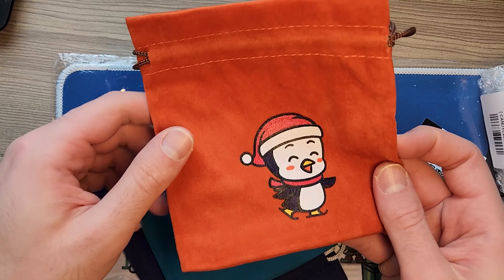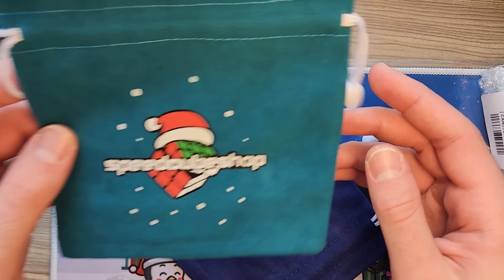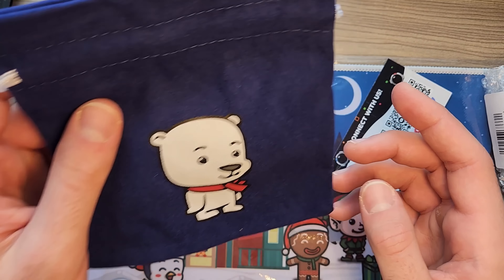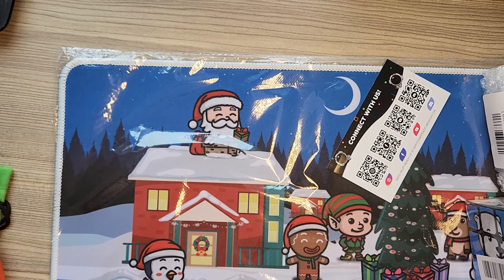These are pretty cute. A cute little penguin right there, a nice Speedcube Shop with a Santa hat on it, and I think this is a polar bear. Very nice — don't mess with polar bears, they're not the best.